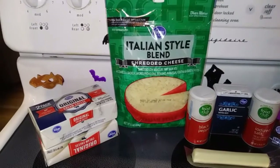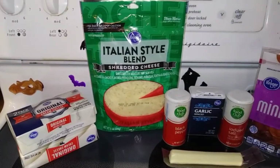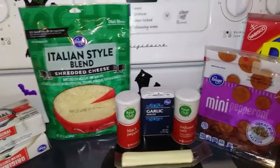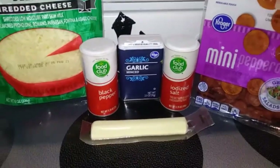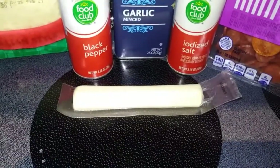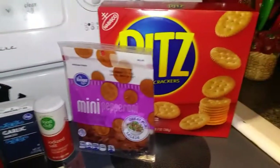Let's start off with our ingredients. First you need two 8-ounce blocks of cream cheese softened, two cups of some kind of shredded cheese — I'm using the Italian, but you could just use mozzarella if you want to. Then you need two cloves of garlic minced, but I'm just going to use the packaged minced garlic. Then you need some salt and pepper to taste, some mini pepperonis, then I'm going to use a string cheese for my laces, and then something for dipping — I'm going to use Ritz crackers.